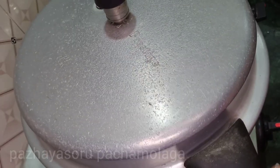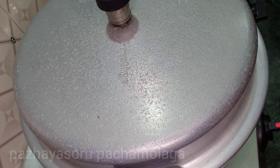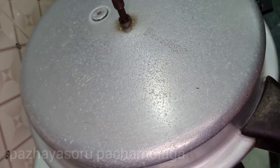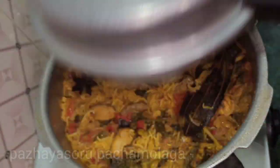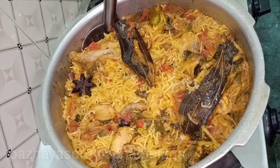When we open these pots, the chicken is great for cooking. Let's open it for 15 minutes. The chicken is ready.